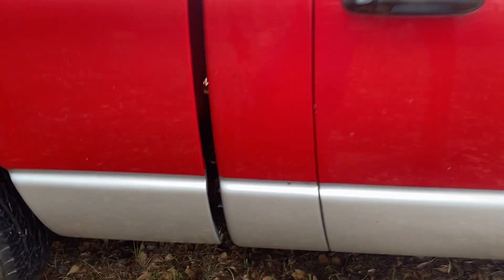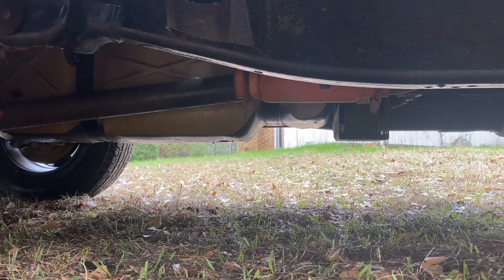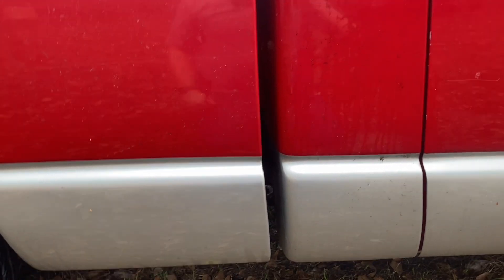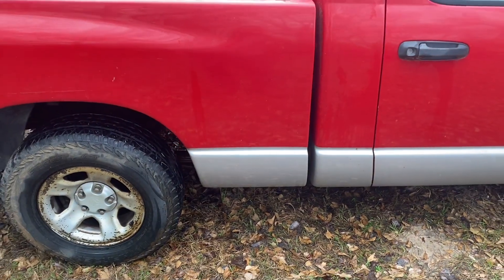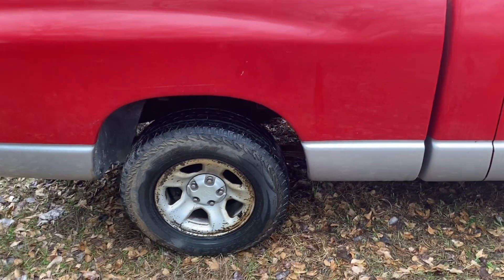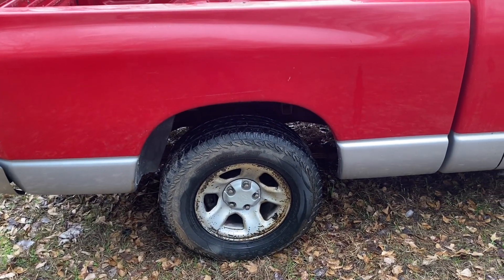For exhaust, it has the tiniest glass pack in existence, and I have an extension — which fell out a minute ago — that makes it to the back of the cab just so the thing can pass inspection. So we probably need to do something with the exhaust as well. I still have the stock exhaust and all the piping, so maybe we can figure out how to make a muffler fit, scab something together from that.